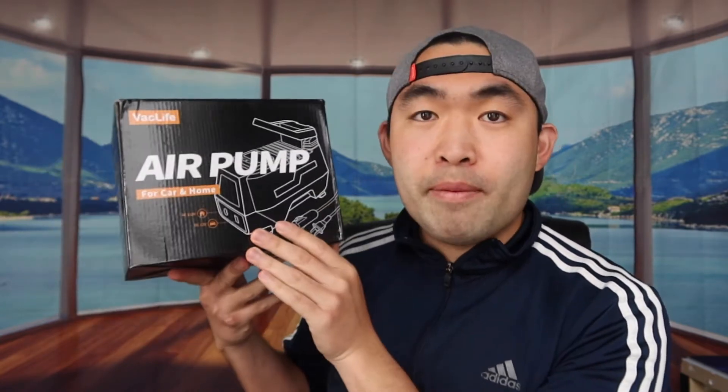Hey squad, welcome back to another episode of 'Is It Worth It?' Today's episode features this air pump right here in my hand. You can use it in a car, at home, or anywhere you want, as long as you have an outlet to plug it in to activate it.